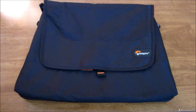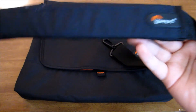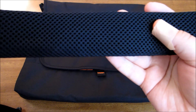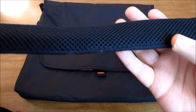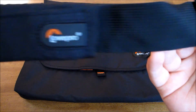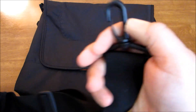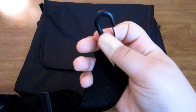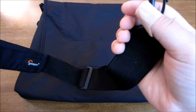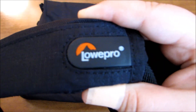You get a shoulder or neck strap — whatever you like to use. It has a nice mesh on the inside, it's nicely padded and cushioned so when you carry it around your neck or shoulder it won't hurt. It has nylon straps and you can adjust it on the tips. There are plastic clips, but I'll note those are very hard to take off the bag, which is one downer about this bag.